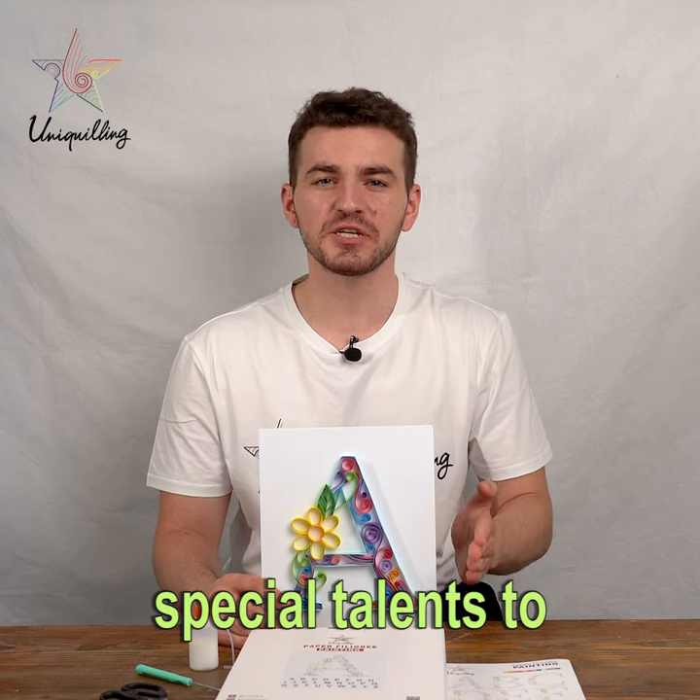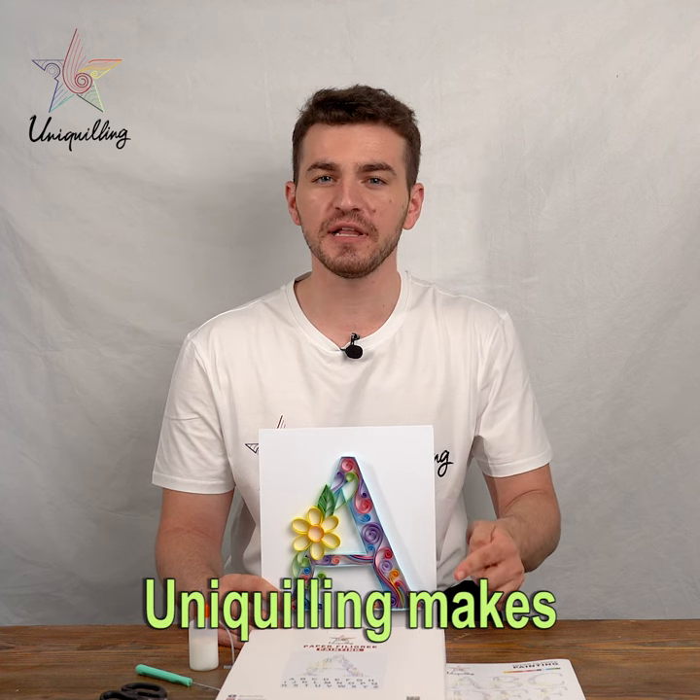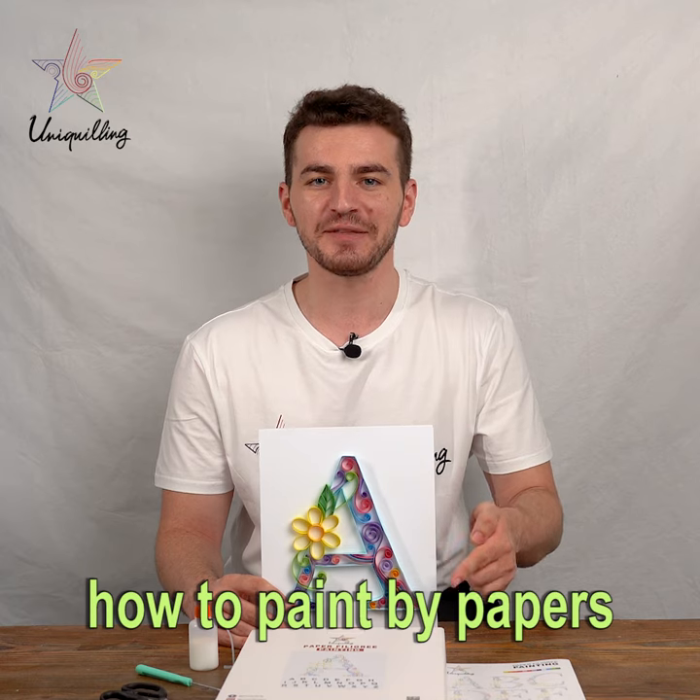Do you have to have special talents to be good at painting? No! Uniquilling makes your life easier. Let me show you how to paint by papers.